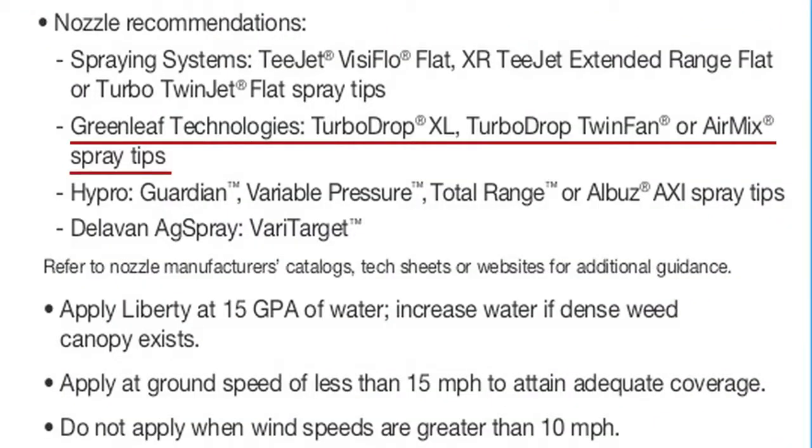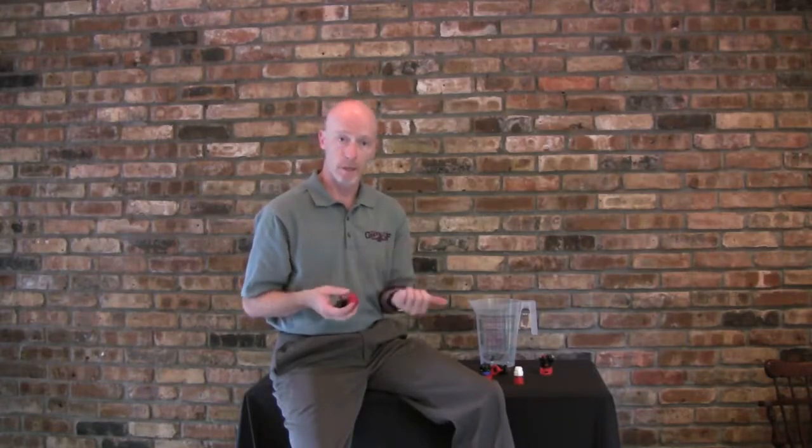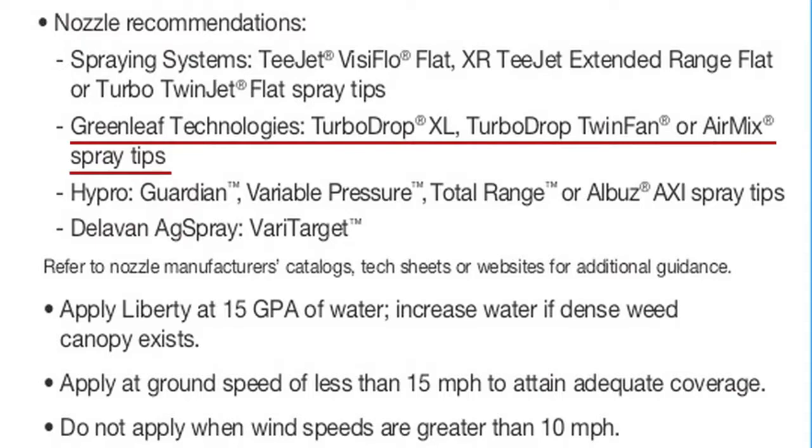It's been so effective that Bayer Crop Science has endorsed this nozzle for spraying Liberty on pigweed and many other applications — in fact, the nozzle is on the label for Liberty herbicide. Liberty is a contact herbicide requiring a medium droplet. Running the TurboDrop Dual Fan at 60 plus PSI generates that medium droplet, which is excellent for contact herbicide coverage. The TurboDrop Dual Fan is one of three nozzles endorsed by Bayer for Liberty — the other two being the TurboDrop XL and the Airvex. We're particularly excited about the dual fan for Liberty Link crops where Roundup is no longer effective against resistant weeds.